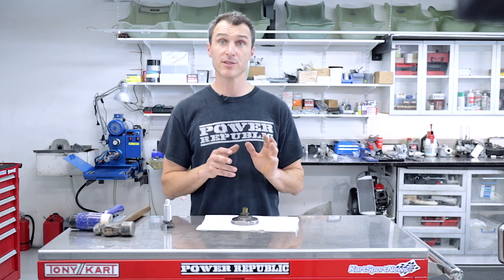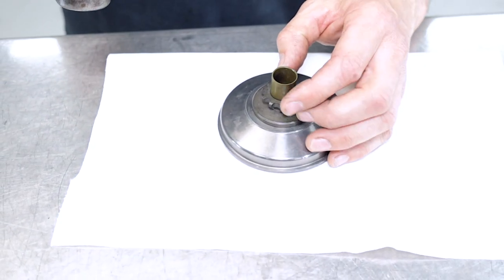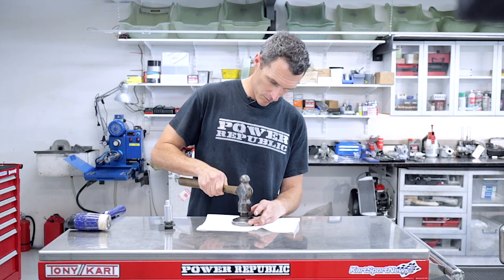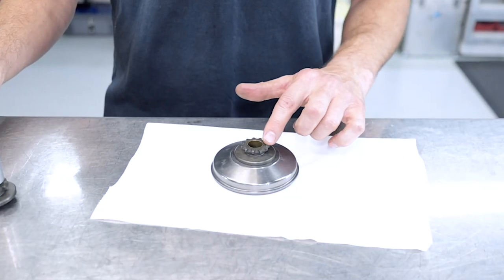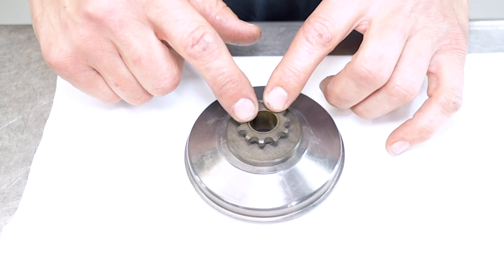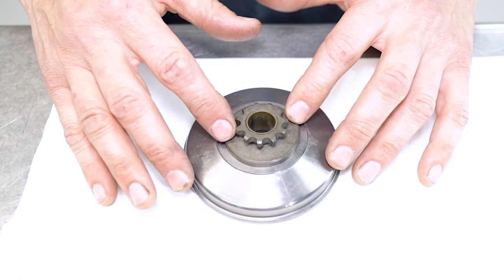If you're at home and don't have one of these fancy tools but just need to get the job done, you can simply order yourself the new bush online, put it into the sprocket, and then tap it in with a hammer. Use light pressure so you don't damage the plastic — make sure you don't hit it too hard in any one place to deform the plastic. We're using it here on the Rotax clutch drum just to keep it more stable.